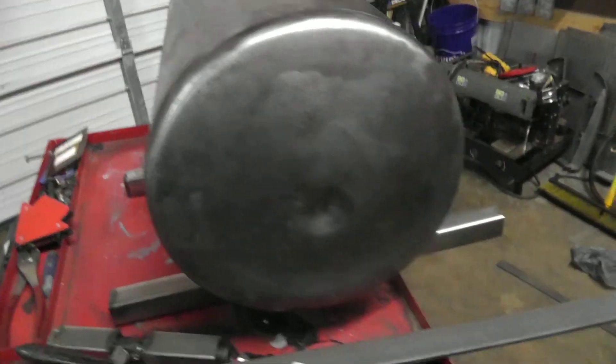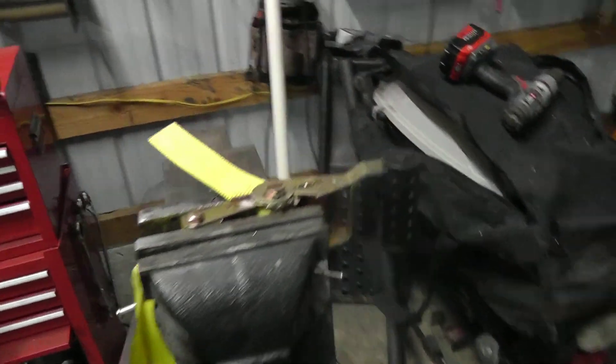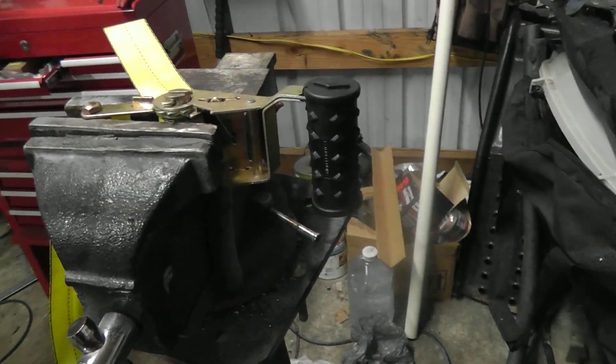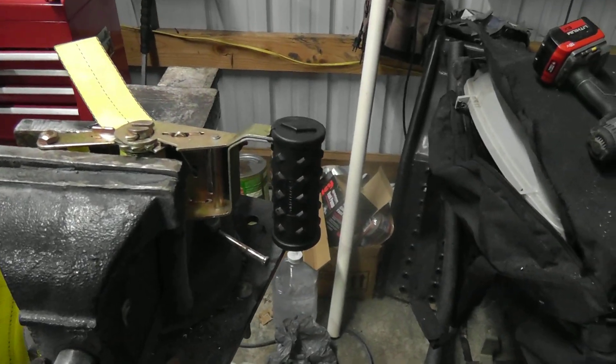I'm trying to figure out a handle for the door of this thing, and I decided to repurpose this ratchet strip. I think it's kind of a cool handle — it fits right. It's going to be kind of cool; I'm going to give that a try.